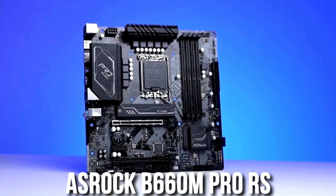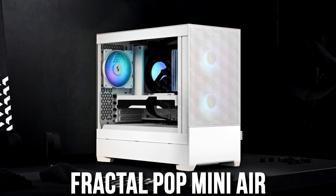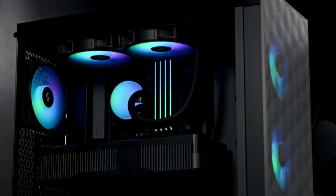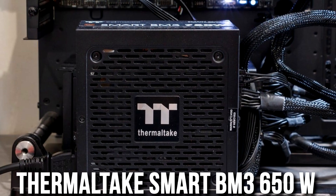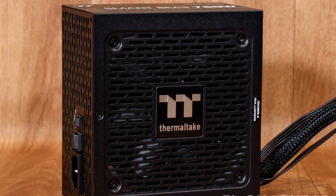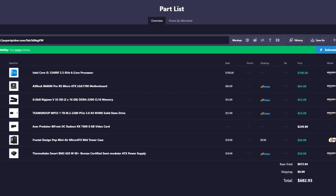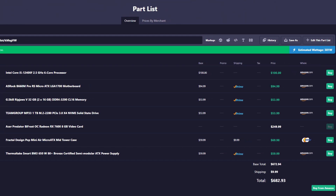For the rest of the components, you get a B660 motherboard compatible with this i5 processor. You also get plenty of airflow with the Fractal Design Pop Mini Air, which is on a big discount right now — one of the best cases for airflow at only $60. Then you get a well-branded power supply in the Thermaltake Smart BM3 750-watt unit, which is plenty of wattage for this system. The total price for this gaming PC is under $700, currently at $682.